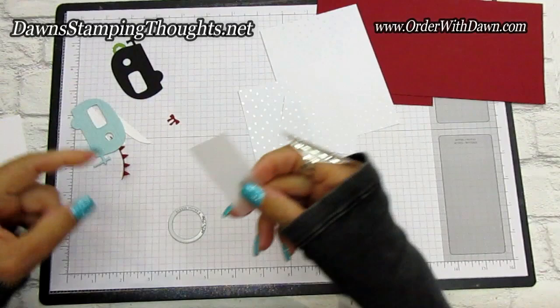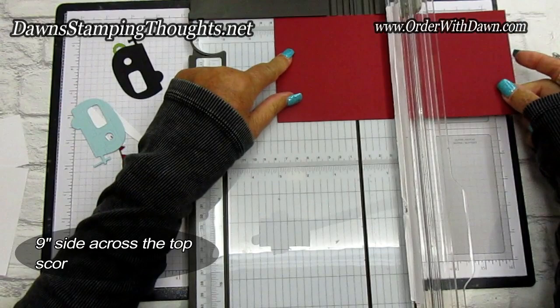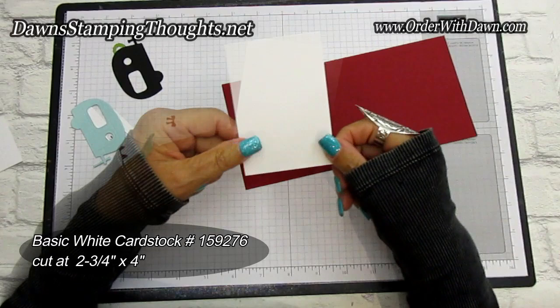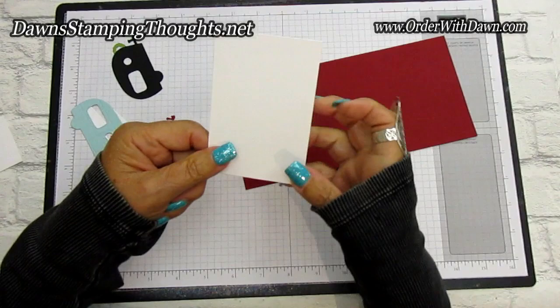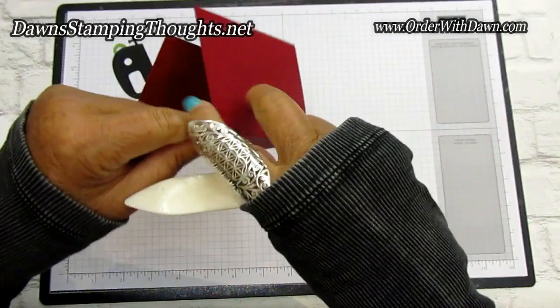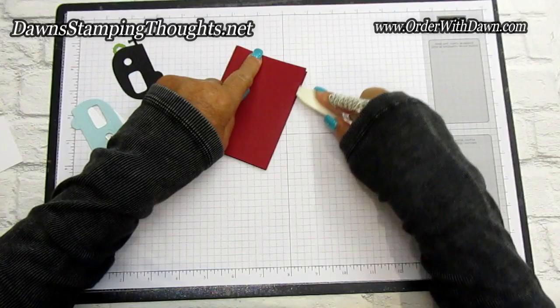Now let's grab our trimmer — we're going to score our four and a quarter by nine piece on the nine inch side at three and six. One more piece: the Basic White piece for the inside. I forgot this piece — this can be for more stamping and actually to sign the card if you want. This piece is cut at two and three quarter by four. So let's go ahead and fold our score lines and get my bone folder. With any fun fold, I typically want to fold it both ways so that the card folds nice. For this instance, it's going to keep the card somewhat closed without adding a belly band, so really press on that with your bone folder.